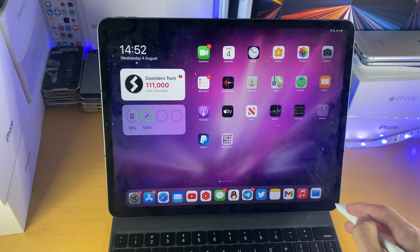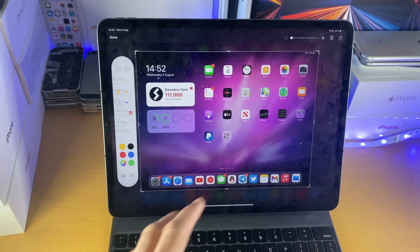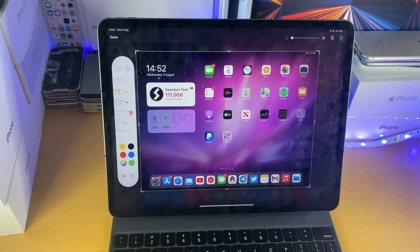Another thing you can do is if you swipe up from the bottom right, you can take a screenshot of your iPad. This works in any application, anywhere on your iPad. It's either the bottom right or the bottom left — just swipe up diagonally, and then you can do that.